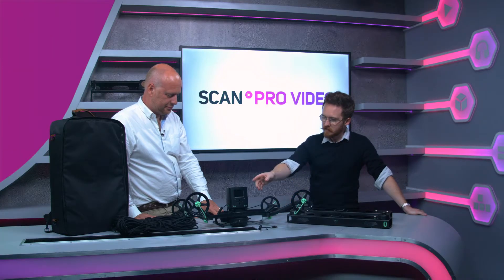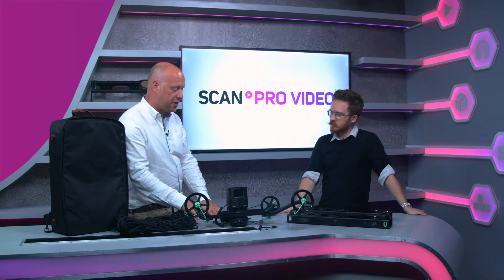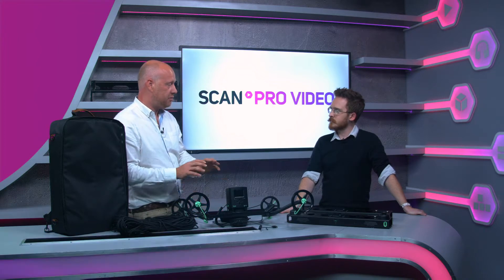Paul, we've got the Genie attached to the Slingshot here — can you tell us a bit about the Slingshot? Slingshot is a brand new product. Slingshot takes Genie to a whole new level. This enables the camera to fly.